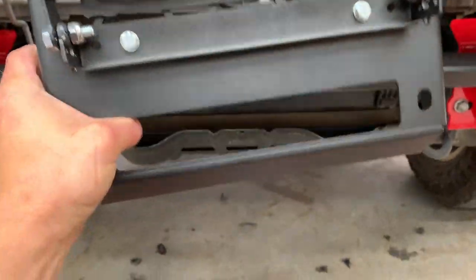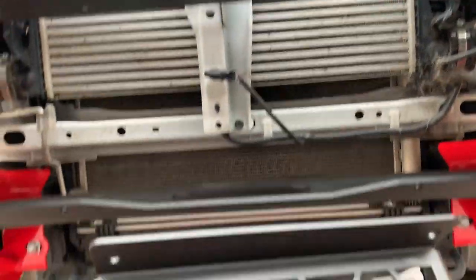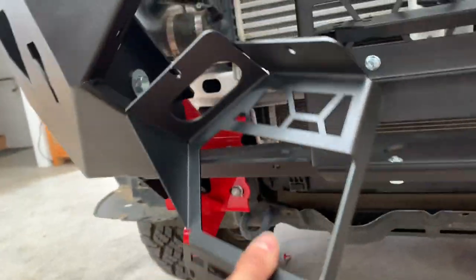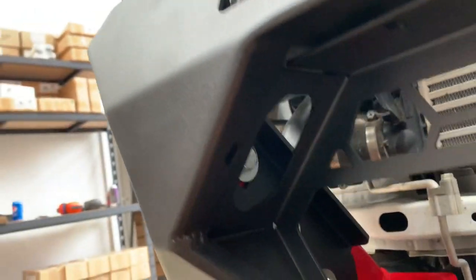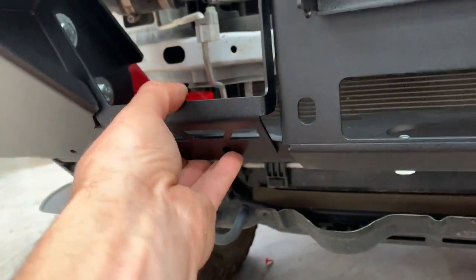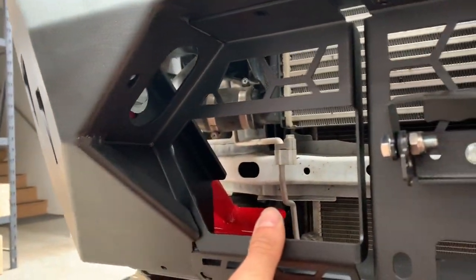Putting the center mesh panel on — it goes like that with that lip going underneath. Two M8 hex bolts and then the M8 by 16 button heads through the top. When fitting the outside mesh panel, remember that lip goes on the inside. Put one at the top and one on the other side to hold it in place. Once they're all in, we can tighten them. Mesh panel's in.